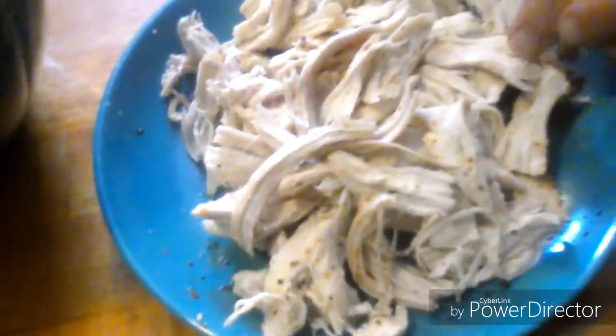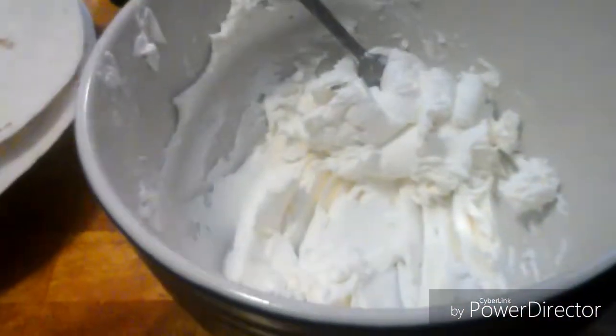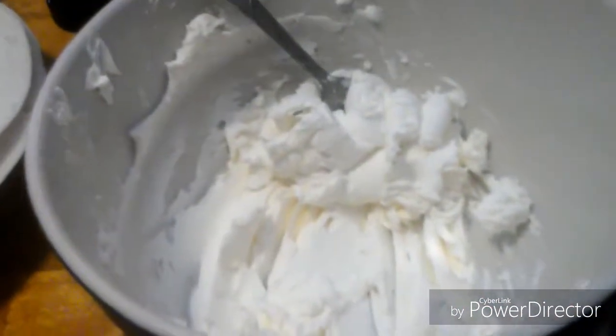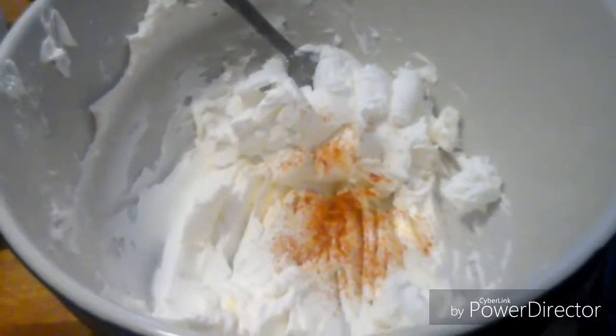We're back — you can see that I shredded this chicken. It's not finely shredded. You could also use canned chicken, but I like to go with fresh if I can. I'm going to add our cream cheese mixture and season it with a little bit of cayenne pepper — not too much. You can always omit anything you don't like. I like mine a little spicier.